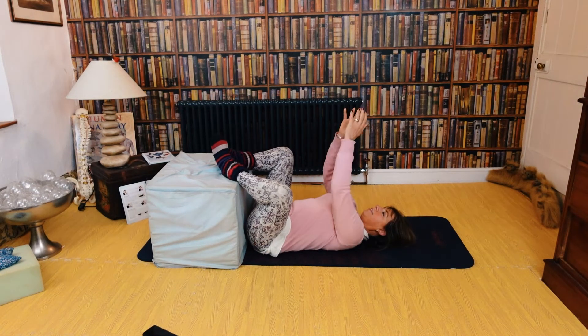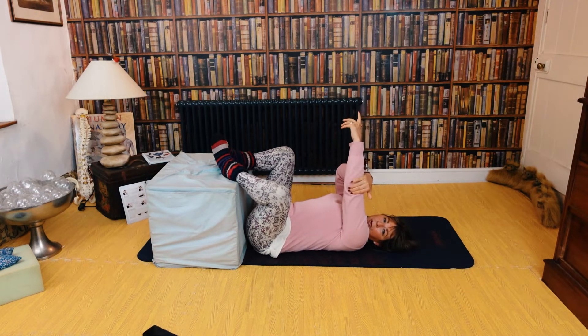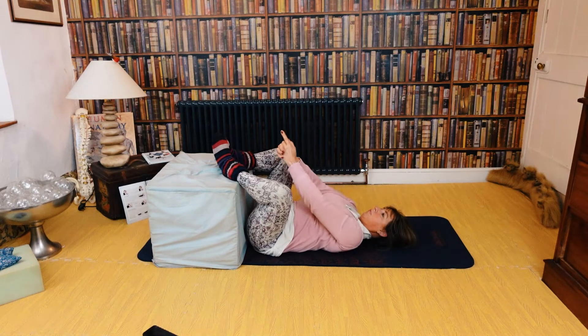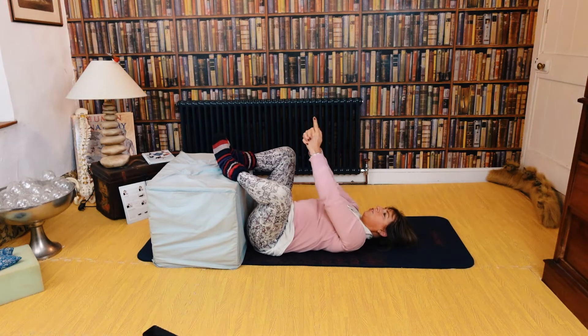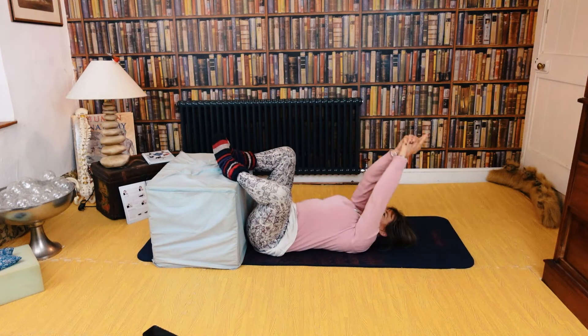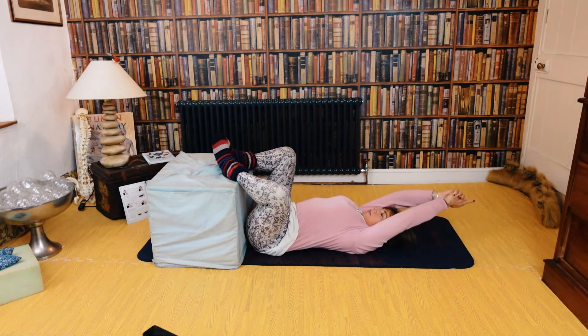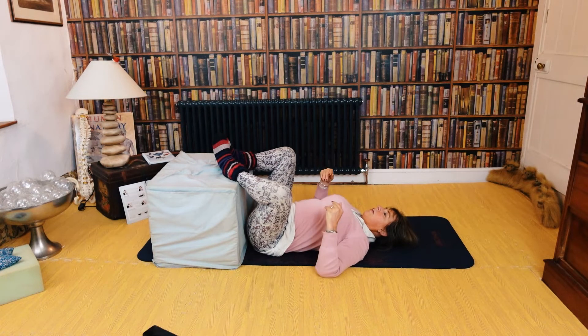Hands together, interlocking the fingers, top finger up into a gun-like hand. Now the knobbly bit of your elbow — I just want you to turn out and come back over your head. We're going for ten. This is just a general keep-you-going exercise routine — stretching the upper part of our body.